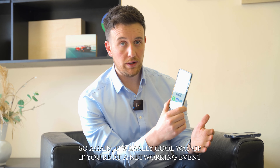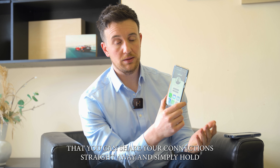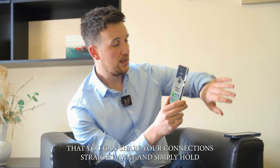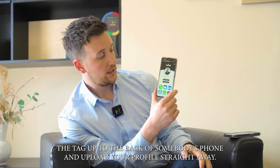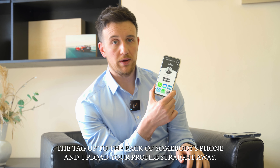It's a really cool way — if you're at a networking event — to share your connections straight away. Simply hold the tag up to the back of somebody's phone and it uploads your profile straight away.